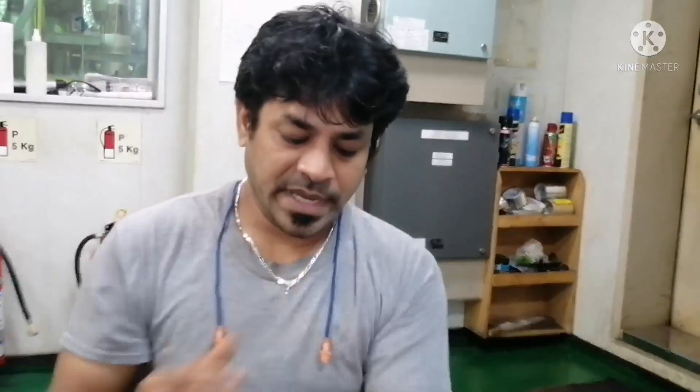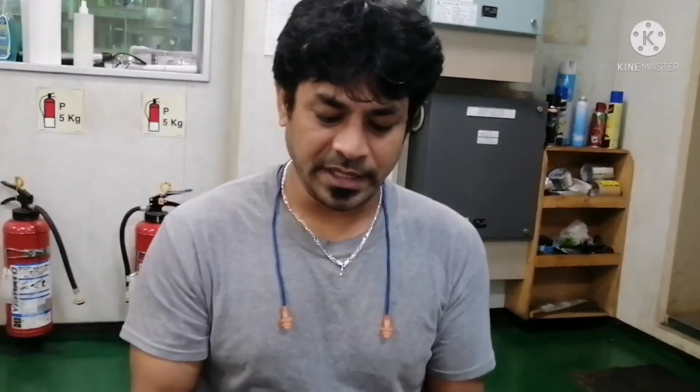Hi everyone, welcome to our American Knowledge channel. This is our silent watcher. Now we are going to take calibration of cylinder liner.